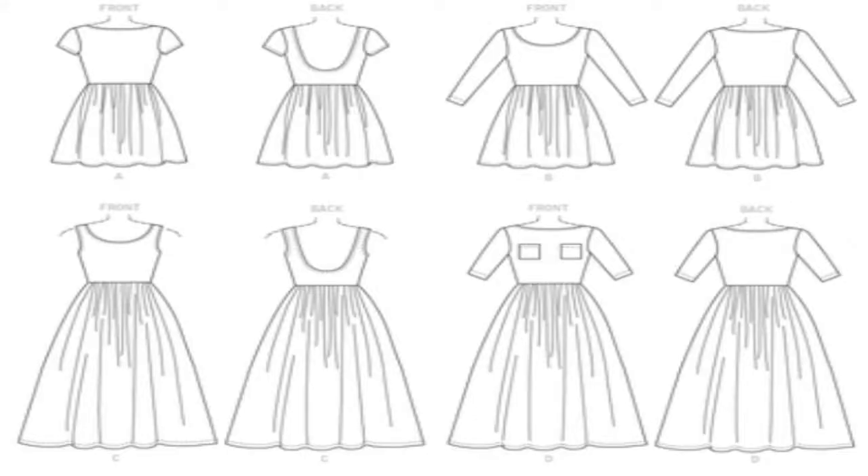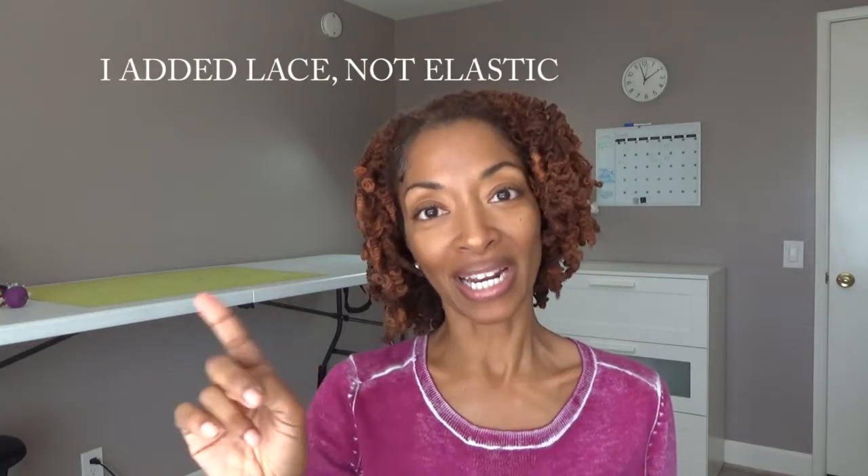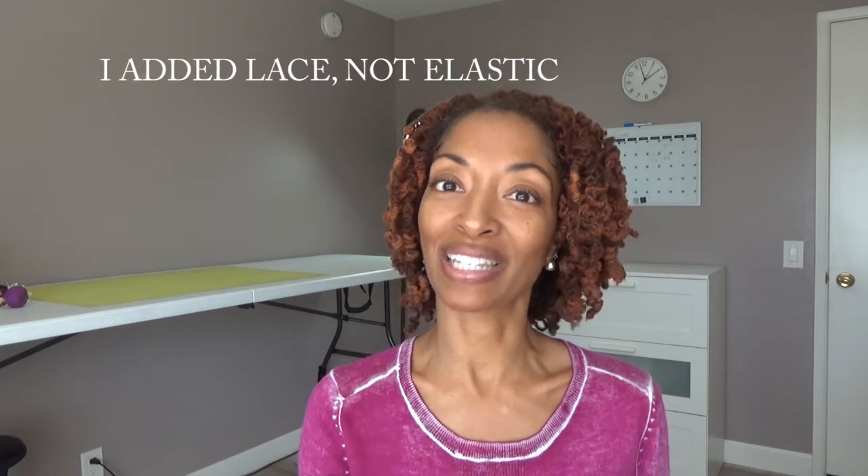I actually made this dress before over the summer. That version had a scooped back that was kind of low, and I added elastic to that area because it was just a little low for me. I'll try to link that video above and in the description box if you'd like to see it.